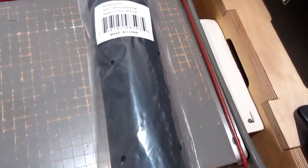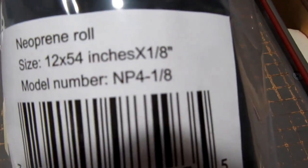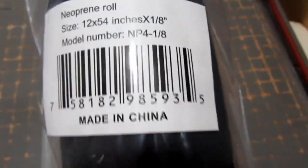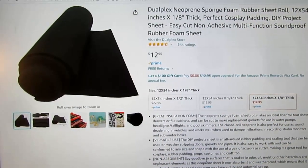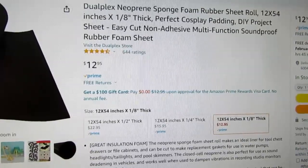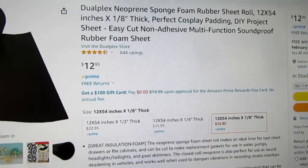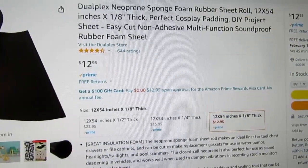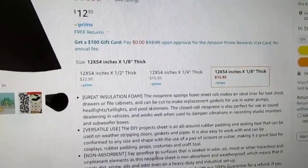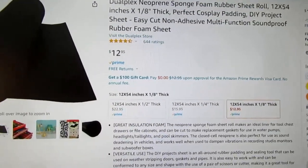Here is an inexpensive roll of neoprene foam. This particular one is 12 by 54 inches and an eighth of an inch thick. This foam came from Amazon — it's listed as 'Dual Plex neoprene sponge foam rubber sheet roll, 12 by 54 inches. Perfect cosplay padding, do-it-yourself project sheet. Easy cut, non-adhesive, multi-function, soundproof rubber foam sheet.' It's $12.95. You can also buy it in quarter-inch and half-inch thicknesses, going up to about $23 for the thickest version.